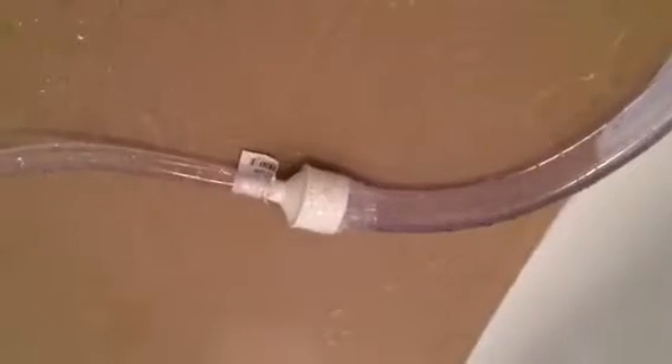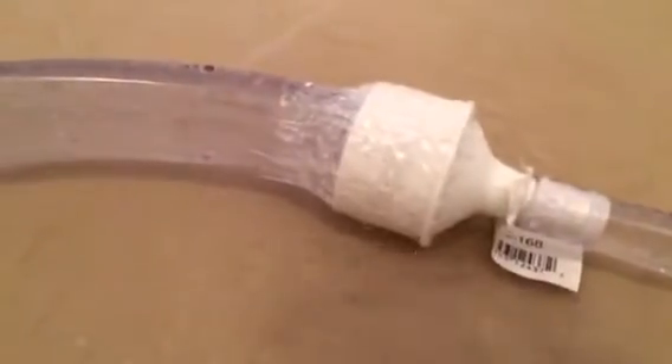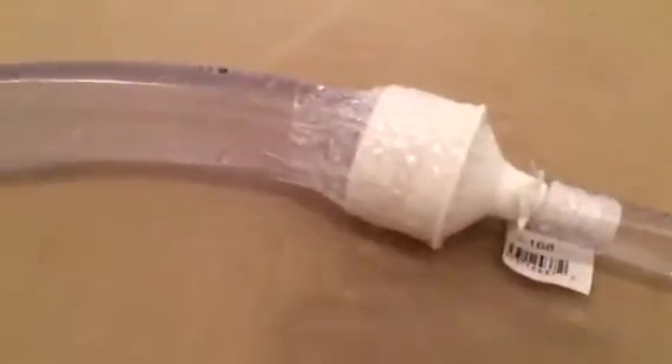Going over to another slow-mo view. Water entering in from the left, exiting on the right with the cavitation. Here is at full speed, and here is at half speed.